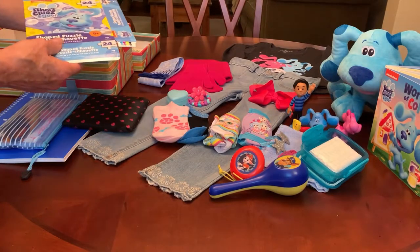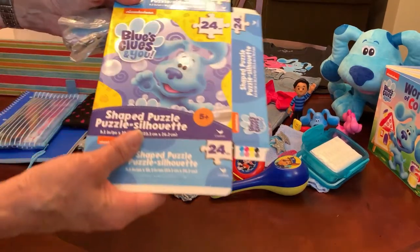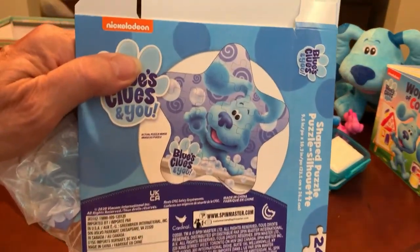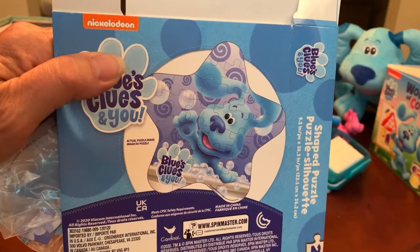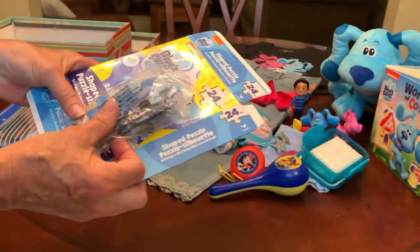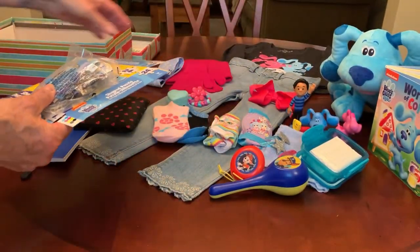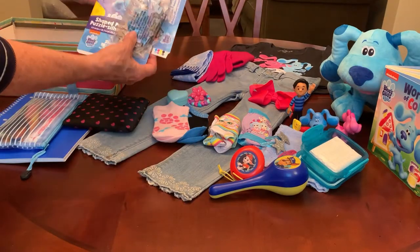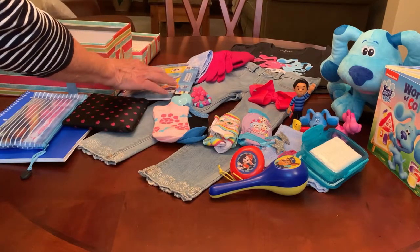The puzzle I gave her is blue and it's a shaped puzzle — it's shaped like a star and it's 24 pieces. I got this at the Dollar Tree. I love giving puzzles to these kids because they're a lot of fun and educational as well.